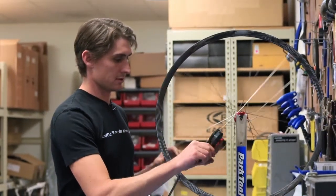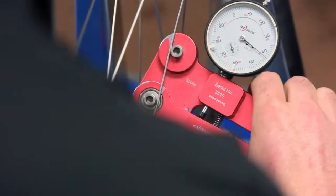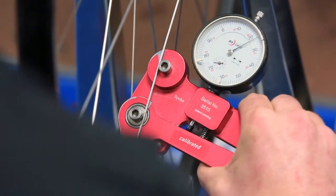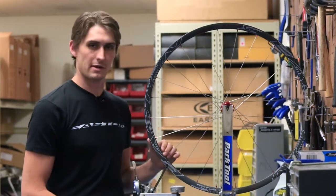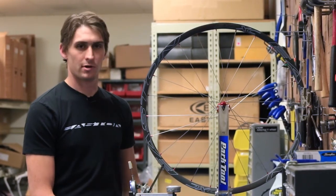I'll measure a couple here and make sure that they're right in range. And finally our one new spoke is right at the same place. You can back that up by listening to the sound that they make. Now we're ready to go for a ride.